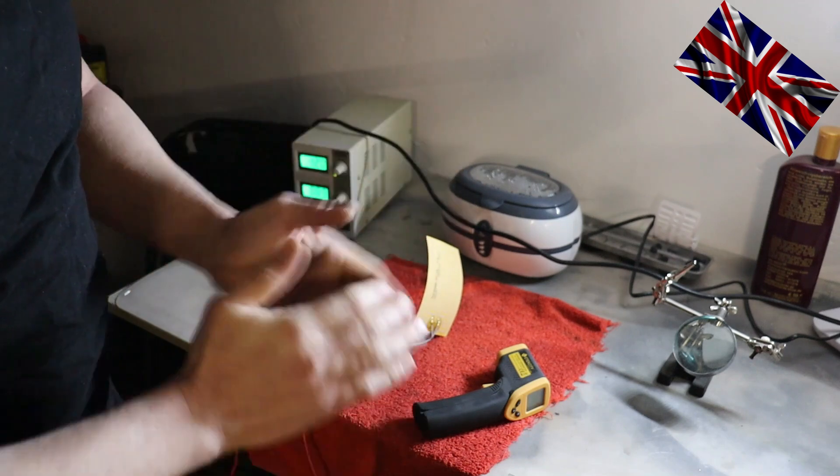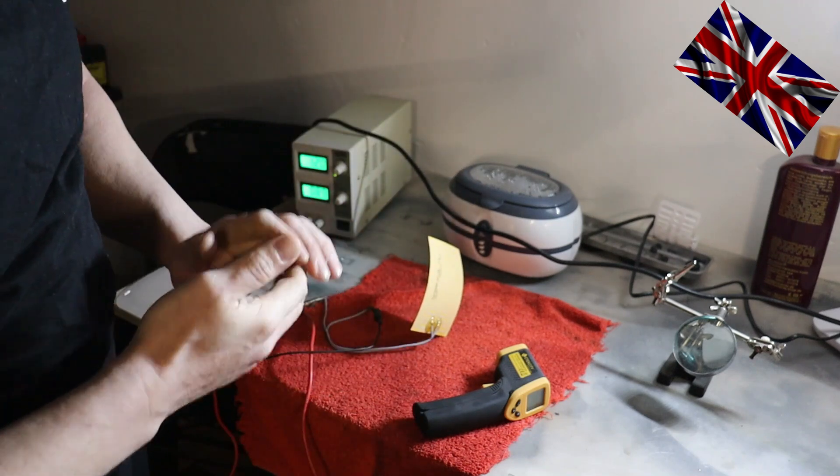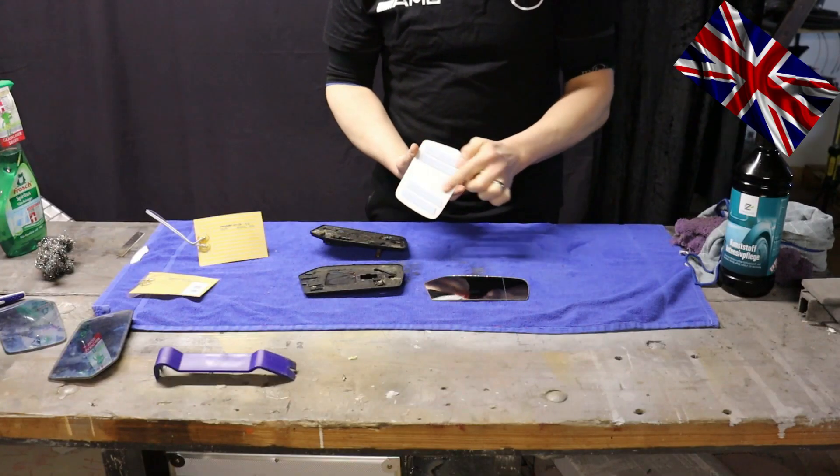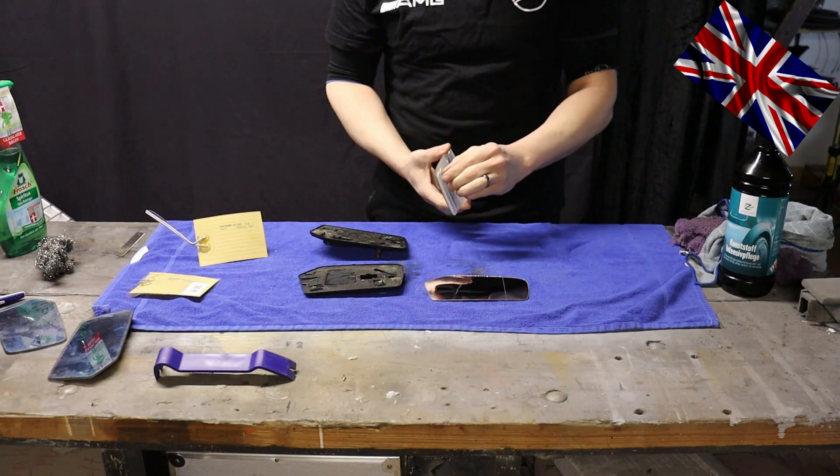Instead of glue, I use generic double-sided tape to attach the backings to the new mirror glass.